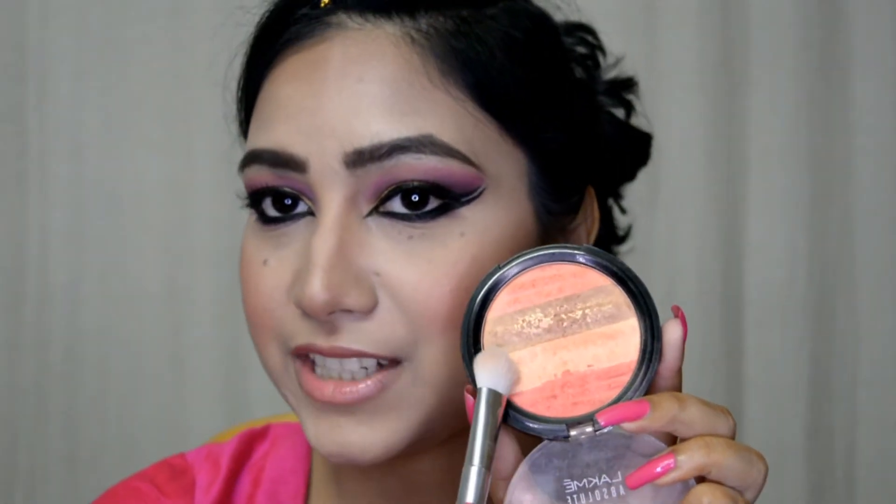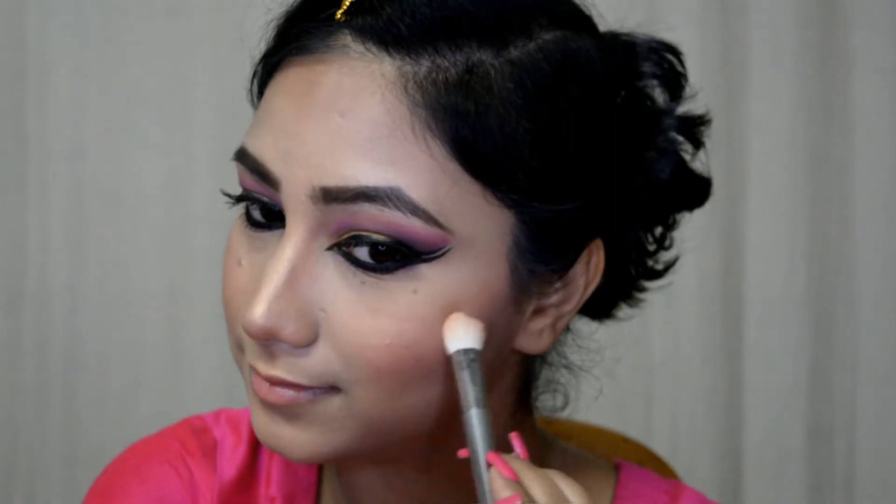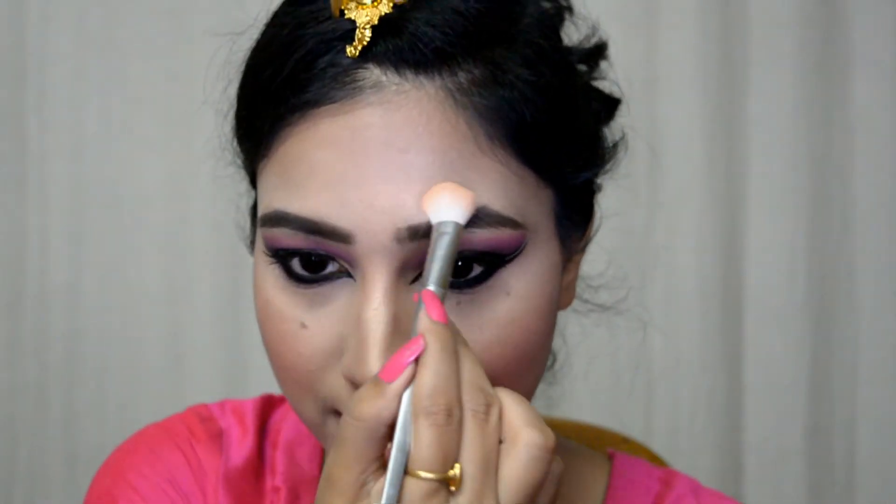For the highlighter, I'm going with another shade from the same palette. I'm applying this on the bridge of my nose, on the cupid's bow, on the chin, and on the tops of my cheeks. Whatever is left on the brush, I'm applying that on the forehead and even on the tops of my eyebrow bone.